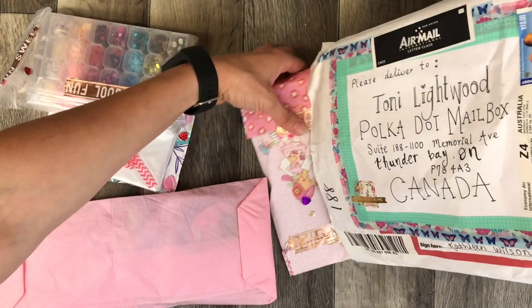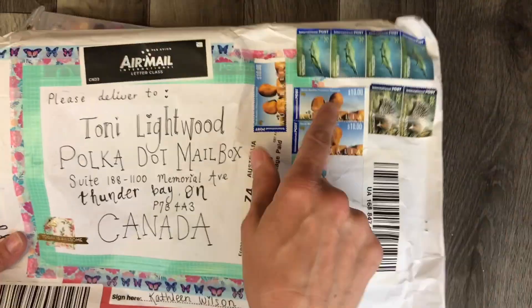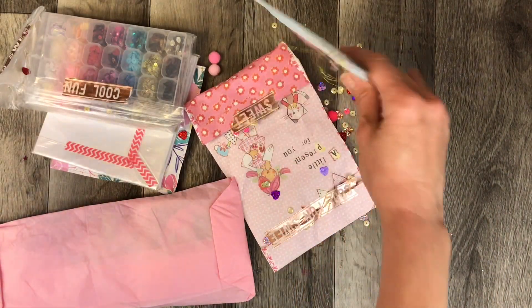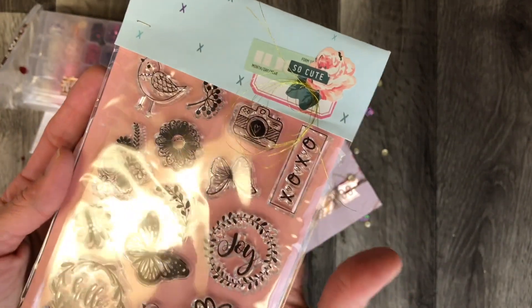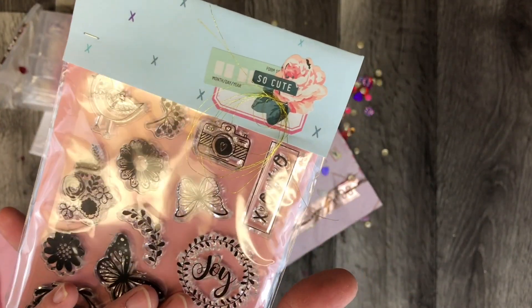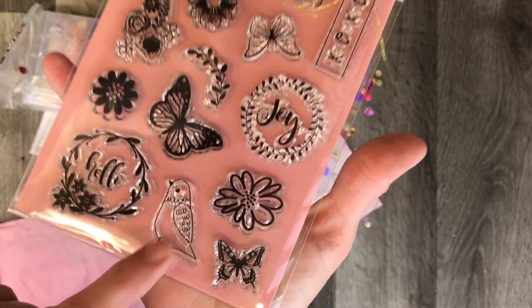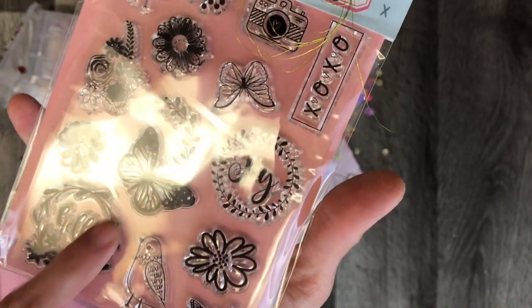I can hear lots of things shaking and rattling around in here. That's a cute way to send it — envelopes are a really good way to send things when you're sending so far away, because you have to try to keep them as light as possible. I sent hers in an envelope as well. The first thing I see straight out is a beautiful stamp set — I love that little bird!